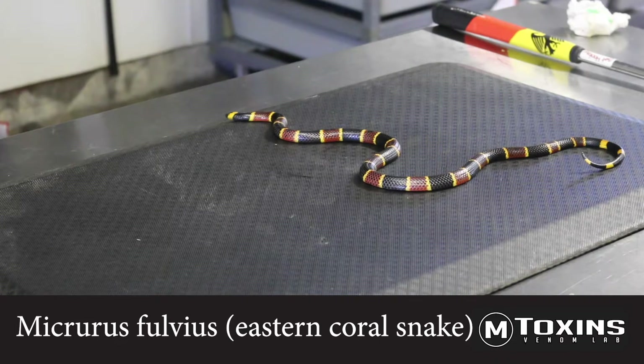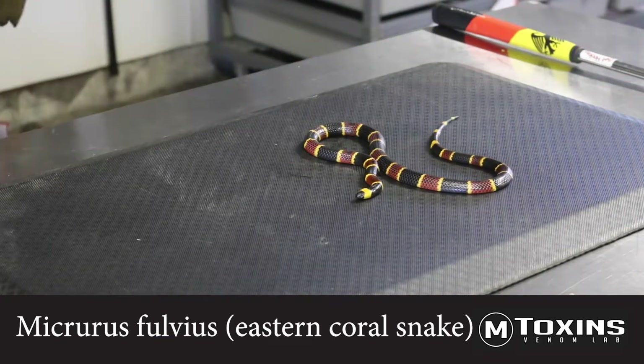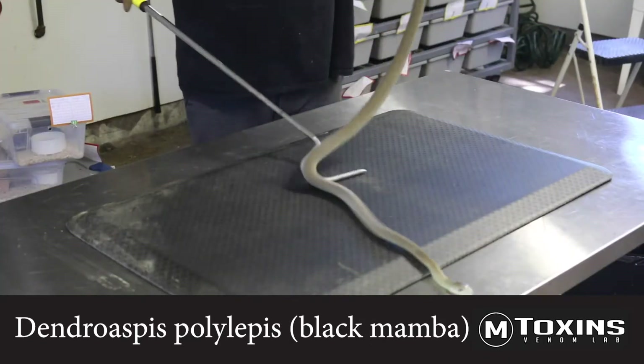Micrurus is the genus for these snakes, which includes Micrurus fulvius, or the eastern coral, and Micrurus tener, which is the Texas coral snake. Both of these snakes are in the family Elapidae, which means that they utilize a fixed front fang for venom delivery.